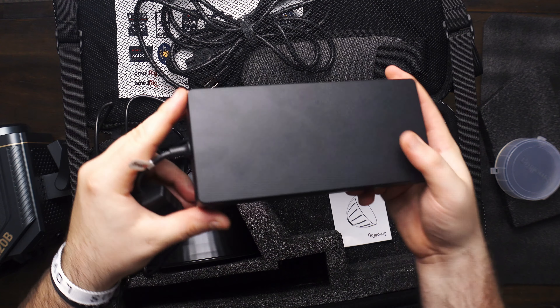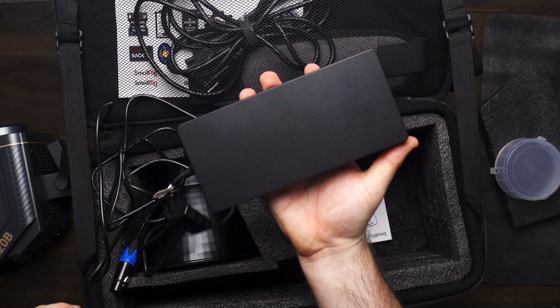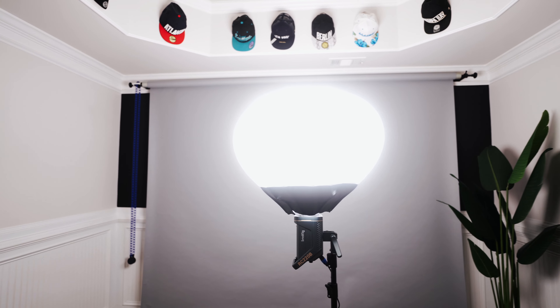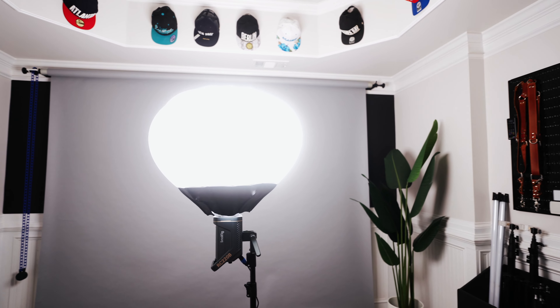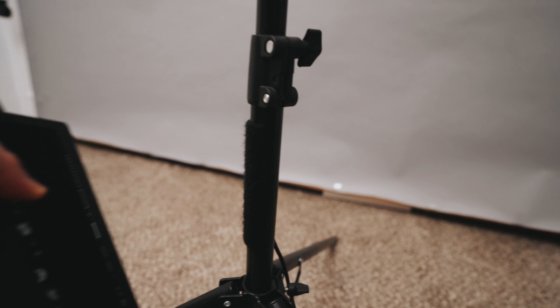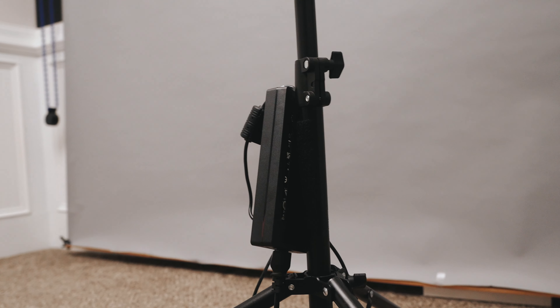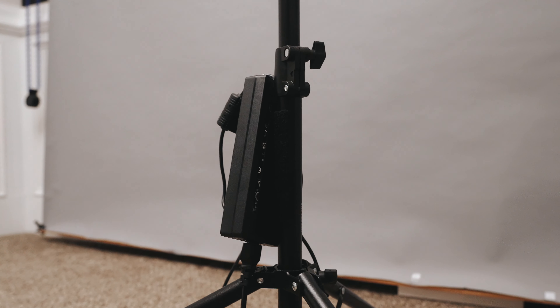Another con of this light is the massive power brick. This thing is large and it's heavy. I get it — it's a powerful light and it needs power from somewhere — but this power brick is very, very big. The light doesn't come with any easy way to attach it to a light stand, so I ended up using velcro: a piece on the stand and a piece on the power bank. I don't think this is a great long-term solution but it's working for now in a controlled environment like the studio.